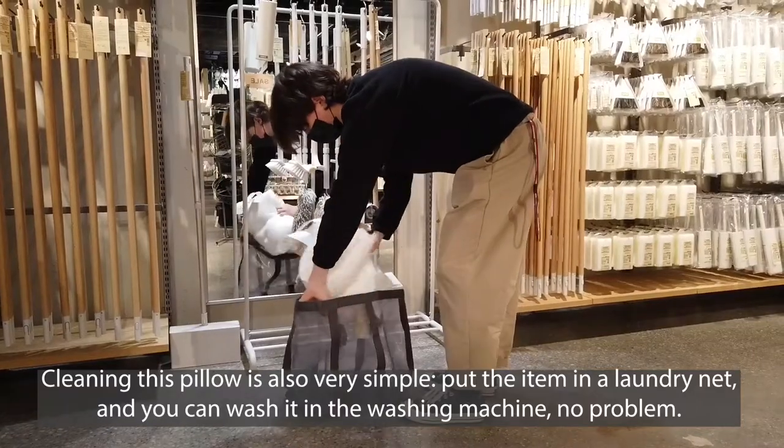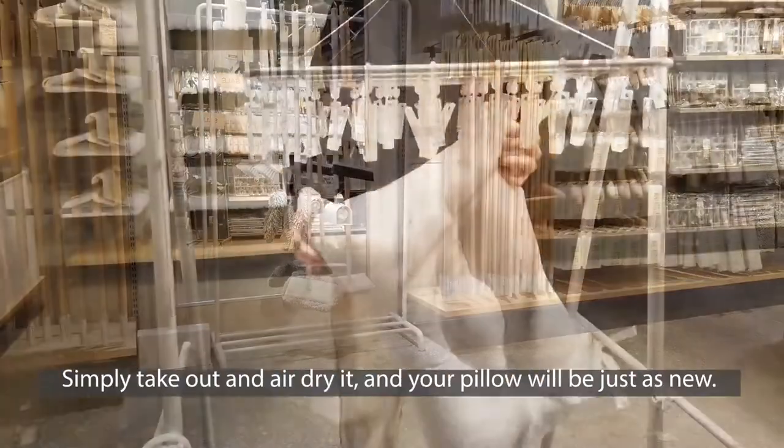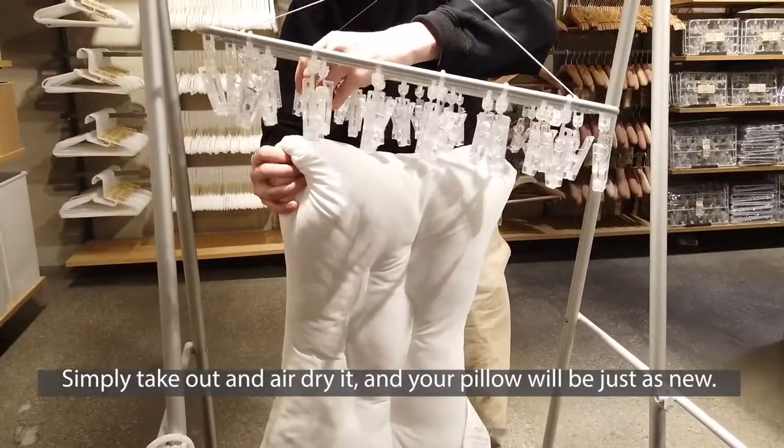Cleaning this pillow is also very simple. Put the item in a laundromat bag and you can wash it in a washing machine, no problem. Simply take out and air dry, and your pillow will be just as new.